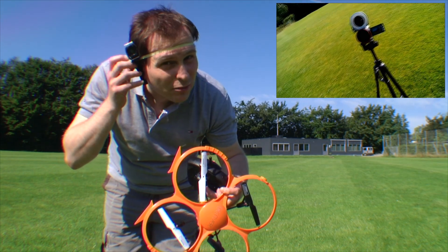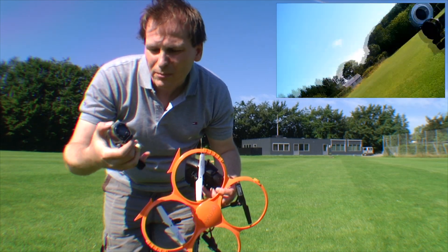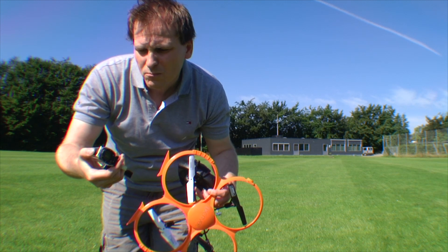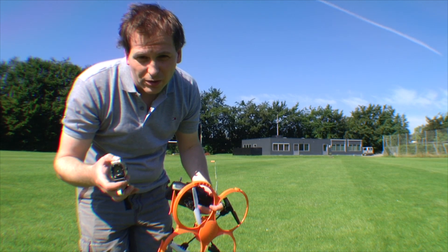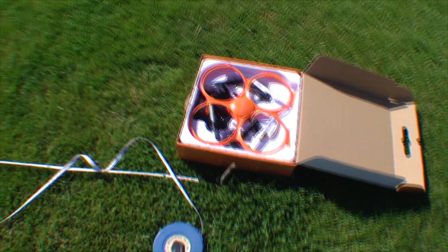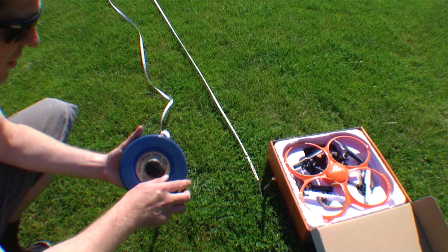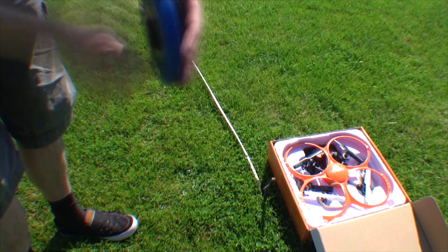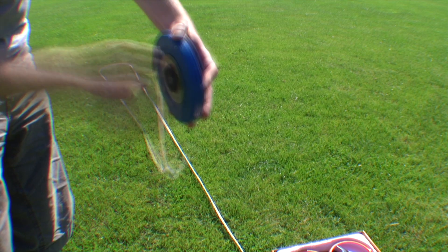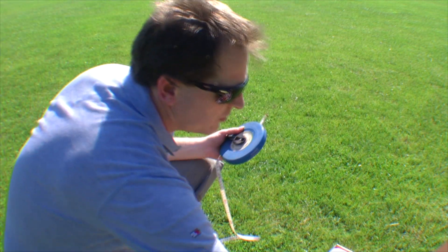I'm going to take this camera off because it really hurts - this rubber band is way too tight. Stop that camera - it's been recording 11 minutes. Power that off. We are done with the distance test. The drone is back in the box now, I just have to roll in the measuring tape. It's really long when you have to roll it in. I'm going to take the stick with me - this is a football field, I don't want anyone to fall over that.